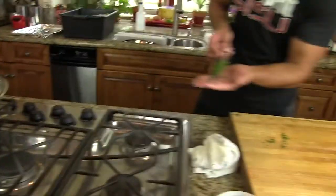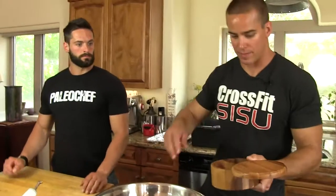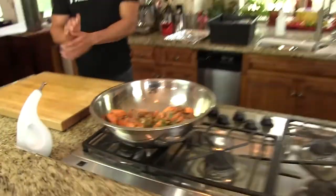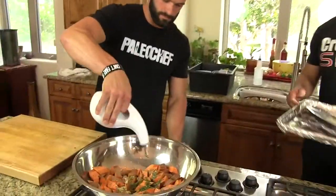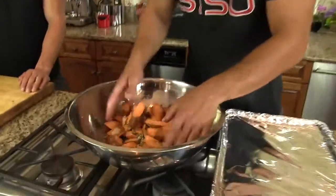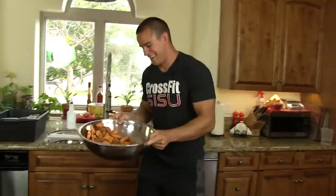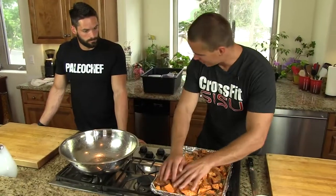We'll throw our rosemary in there, and some salt and pepper. You want to throw some oil in there, Kyler? Just start, and I'll tell you when. That's good, there you go. I'll toss this all up. There's the action we're looking for. Let's spread these out nice on the sheet pan.